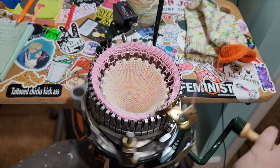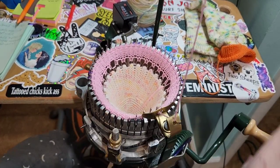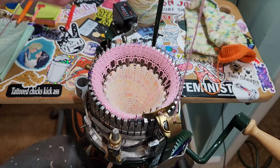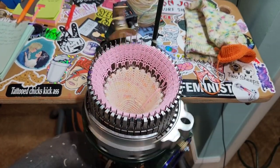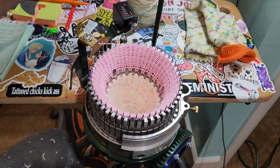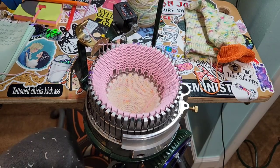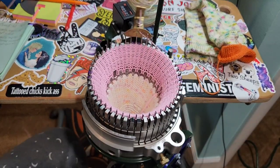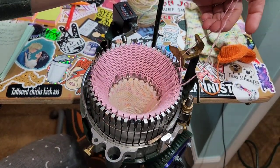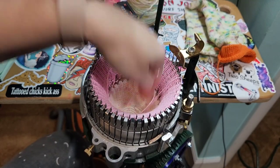My yarn is caught somewhere. Even my waste yarn doesn't want to fully go down into the bed — I feel like my tension is just a little too tight. I didn't mess with my tension, but even this waste yarn is showing it. I haven't touched it since I cranked the matching sock to this. I just want to be clear about all that — I would never fool you guys and say something worked and then change it all up on you.